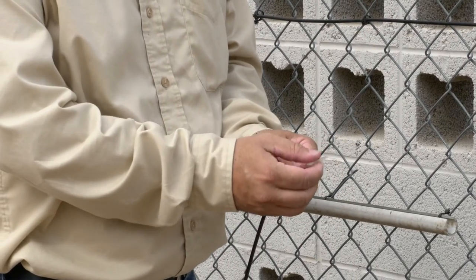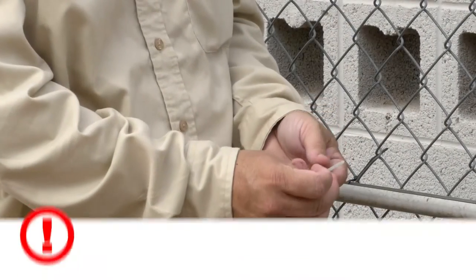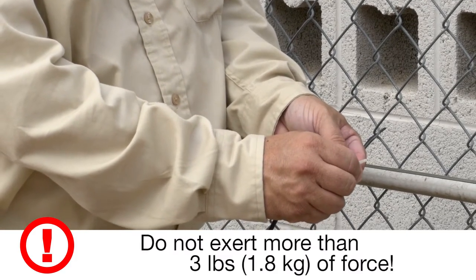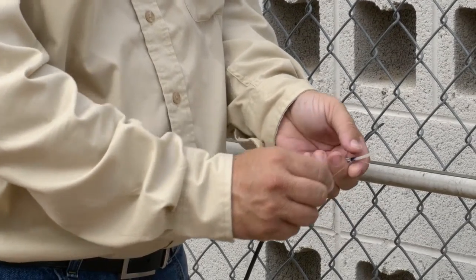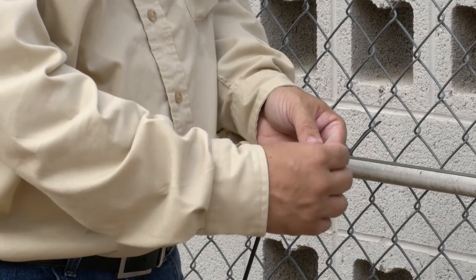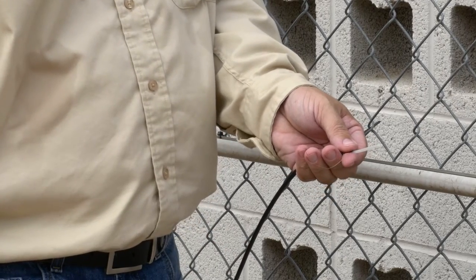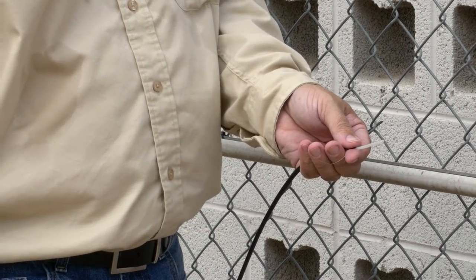Hold the jacketed portion of the cable. Slowly, until you feel a slight resistance, pull one of the sense wires from the cable. Then release the pressure to allow the sense wire to spring back into the cable. Repeat for the second sense wire. Any excess sense wire will be trimmed later.